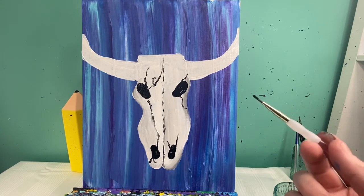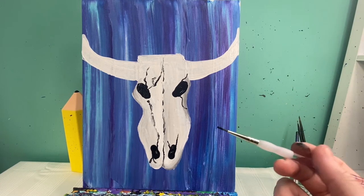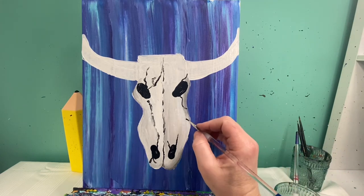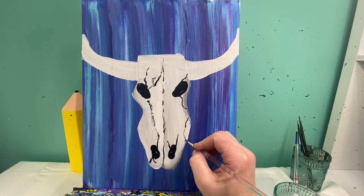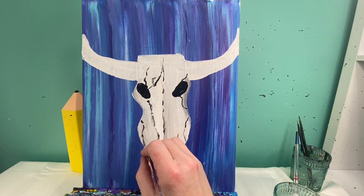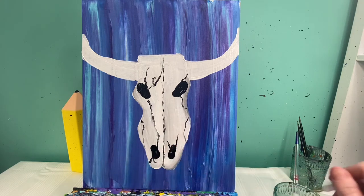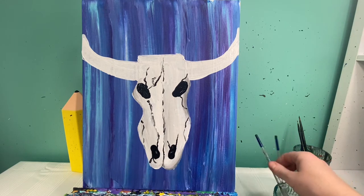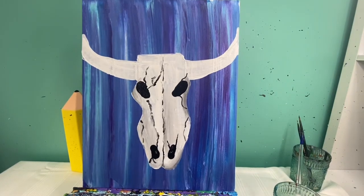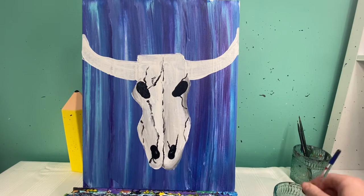I'm going to wash my brush off and let this dry. When we come back we will be adding in our colors on our horns as well as our flowers. I decided to add a couple of cheekbone lines — you really can have a lot of lines in this, that's what's fun about it. Now we're going to go ahead and paint both of our horns in gold.